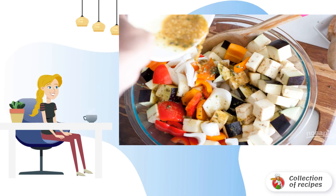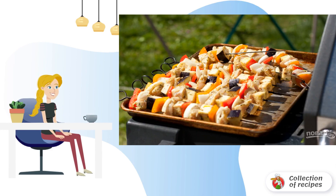Step 3: Dice the pepper, eggplant, onion rings. Step 4: Grill the shish kebab for 10–15 minutes on each side.